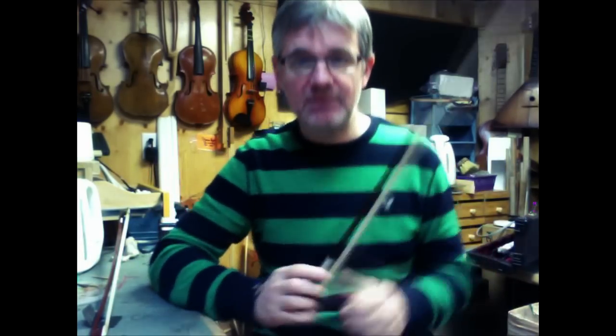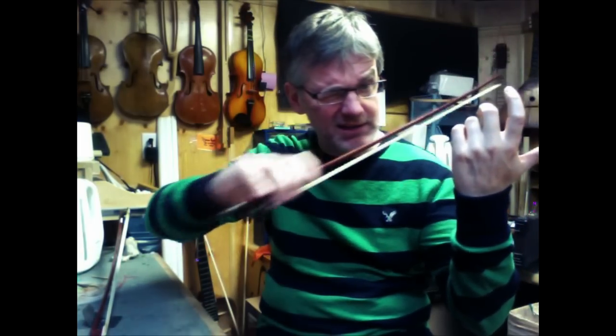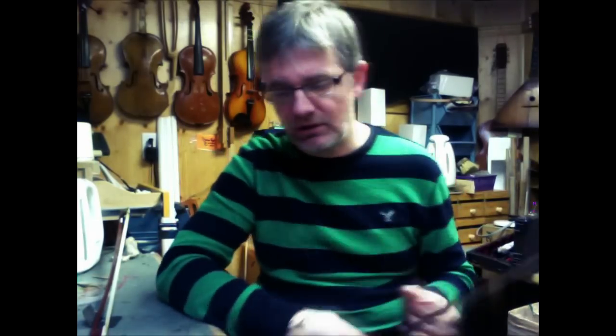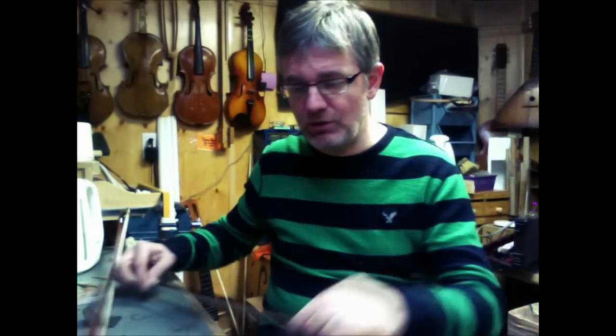Sometimes when you're playing the violin it's hard to see where you are, because the bow is so close to your eyes. It's hard to see, well, where am I in this thing? I keep forgetting. So it's good to put a little reference point on your bow to help you keep track of where you are.